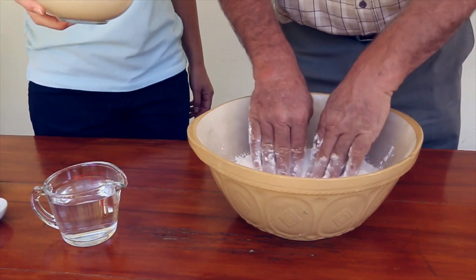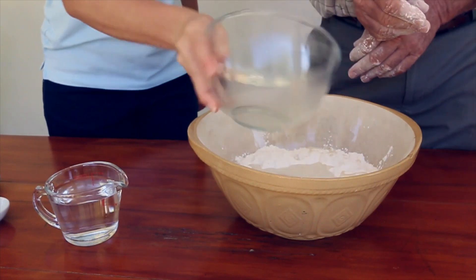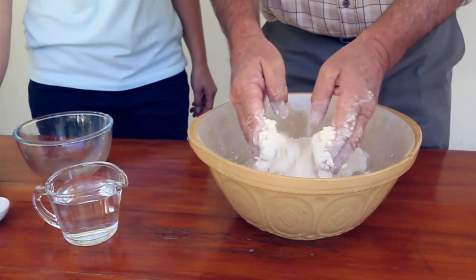Now we make a well in the centre of the flour and add the yeast mixture. Using your hands, carefully begin to combine the yeast with the flour.